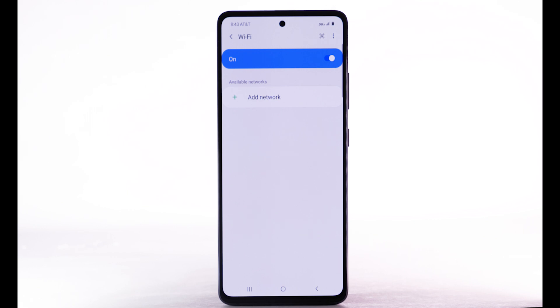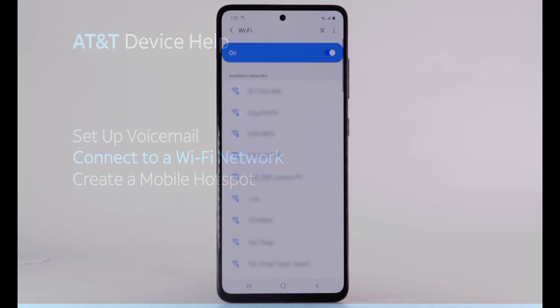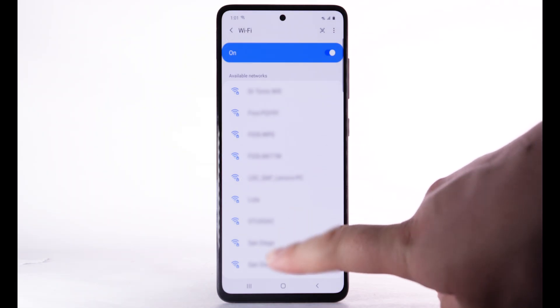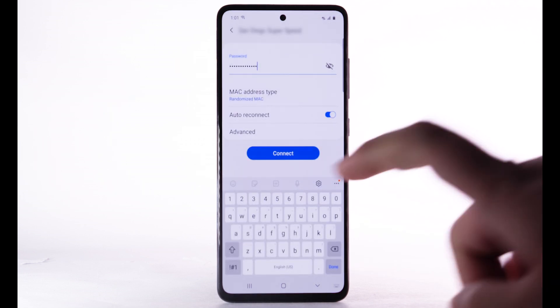To optimize battery life, turn Wi-Fi off when not in use. To connect to a Wi-Fi network, from the Wi-Fi screen, select the desired network. If necessary, enter the network password and select Connect.